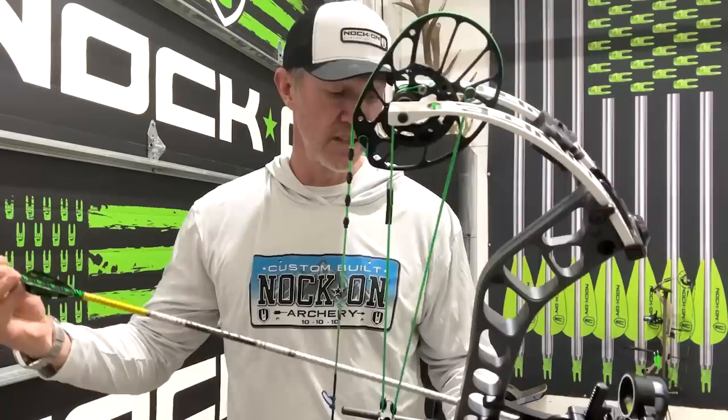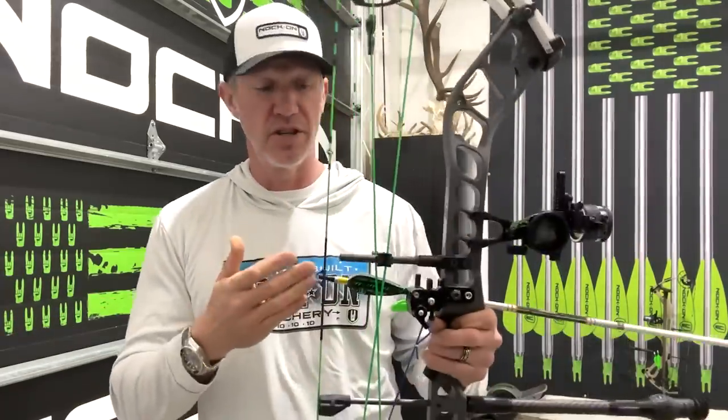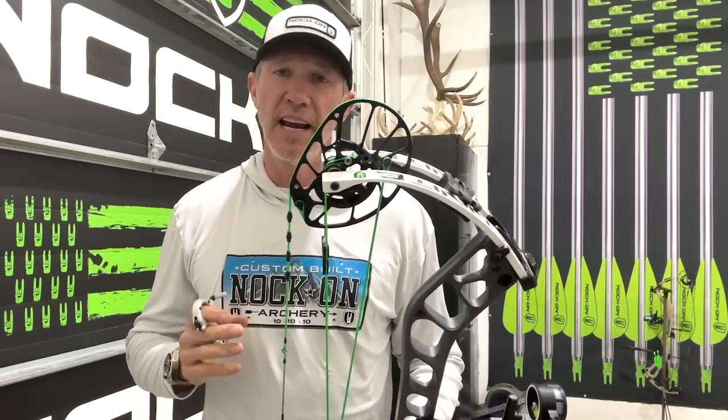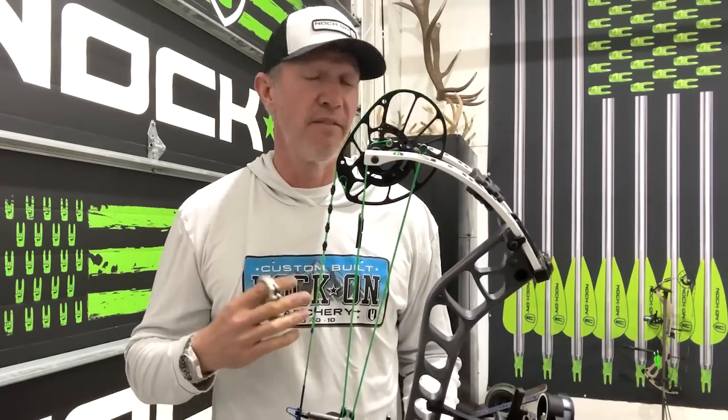Another thing that affects lock time is the weight of your arrow. If you're shooting a heavier arrow — right now for my indoor training I'm actually shooting a heavier arrow — I'm going to let you take a look at when I make this shot. You can kind of hear and see that it will take a little bit longer for this big, heavier arrow to get through the system. If I can become deadly accurate with an arrow that's taking longer to get through my system, then I should be able to be more accurate with an arrow that's getting out of that system quicker. Let's take a look at this really heavy arrow.